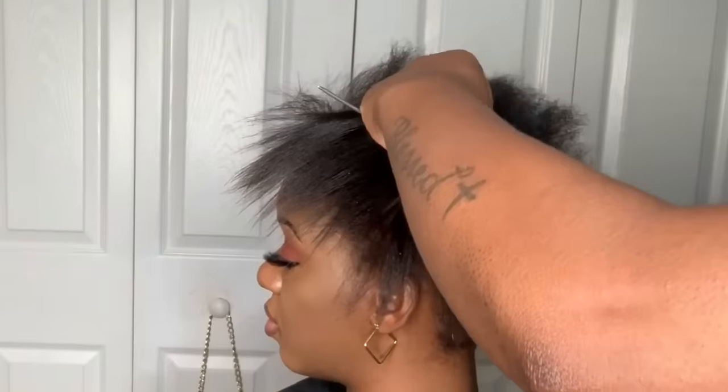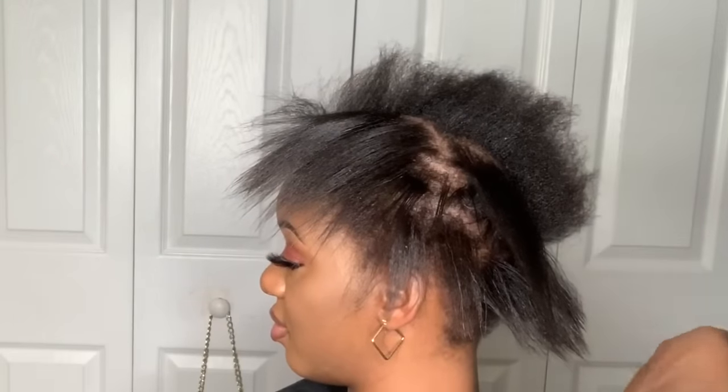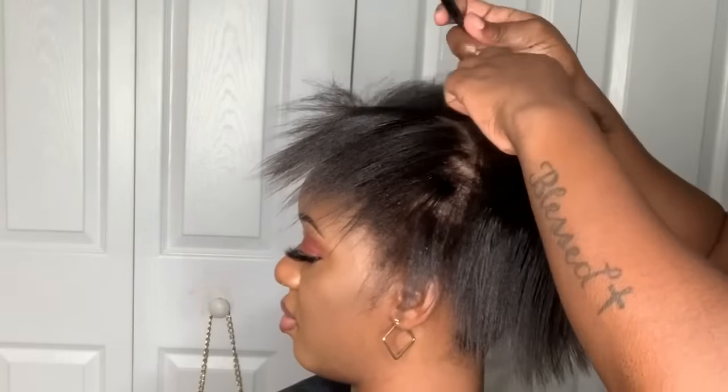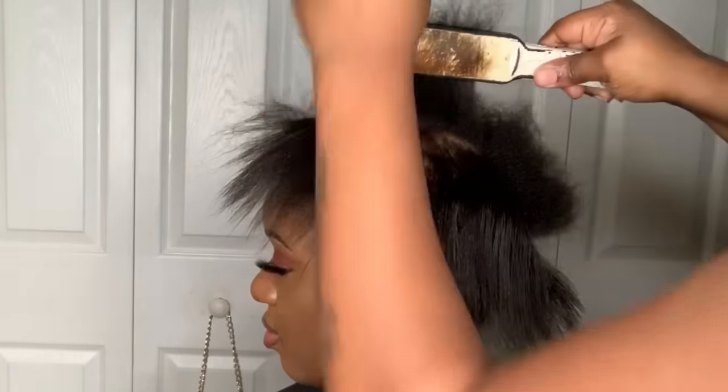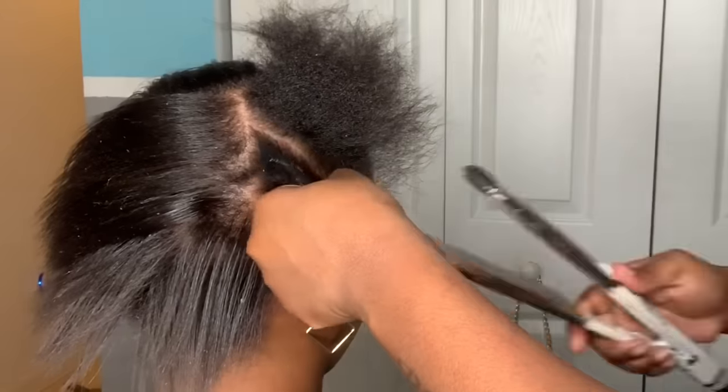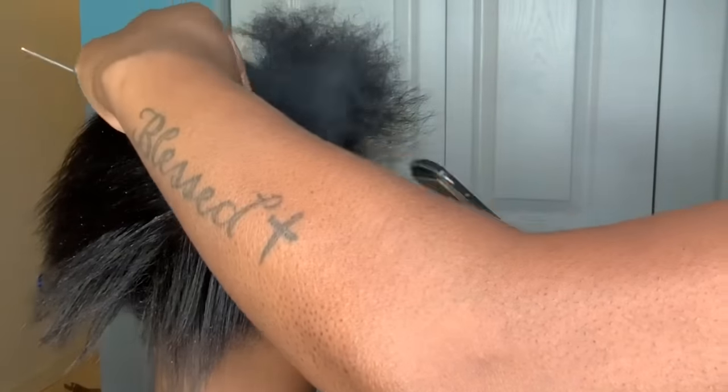The first thing I'm going to do is go ahead and press her hair out with my flat iron. She is natural — she did blow it out a little bit — but you just want to get it a little bit straighter. So I'm going to flat iron all of her hair out, and then I'm going to begin to spruce it up in a ponytail using Pump It Up.